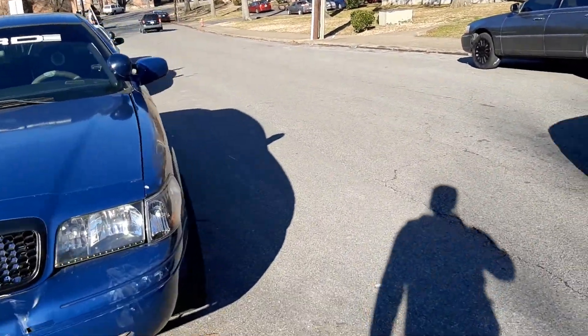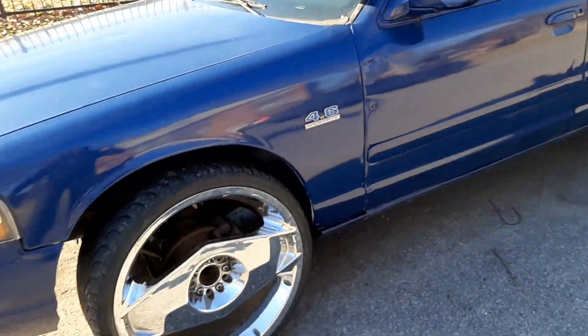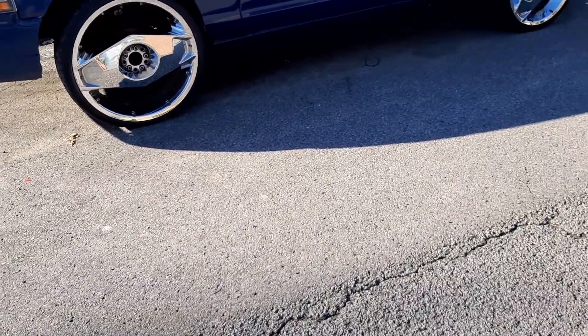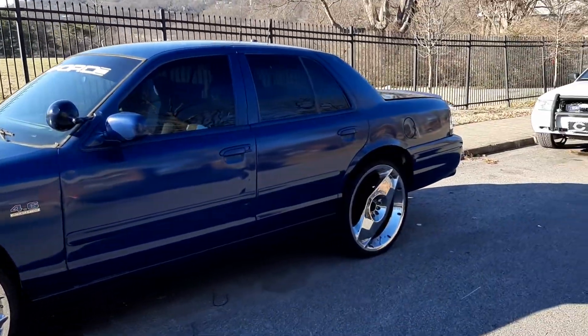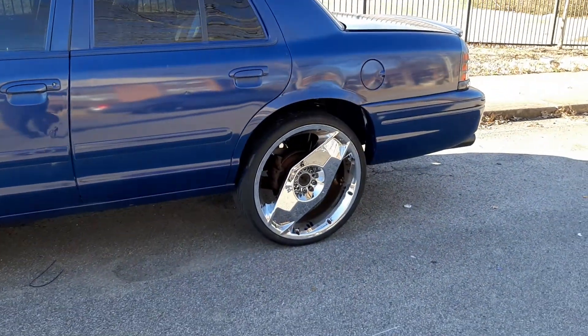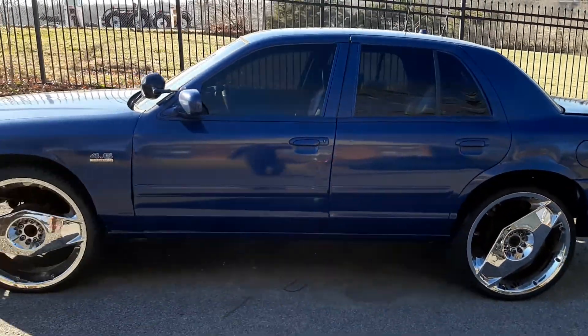I kind of like these Organa rims on here, you know, I might just keep them on here. The center caps are up in the trunk, so I'm probably gonna get the center caps and just get that blue paint and paint the caps this color. I kind of like this — this looks nice like this.